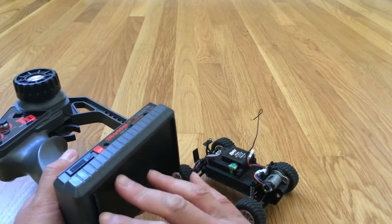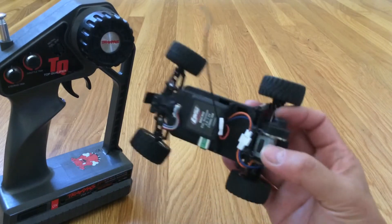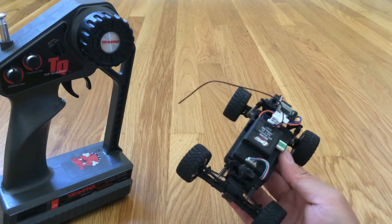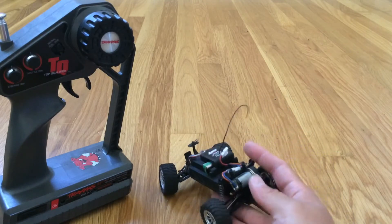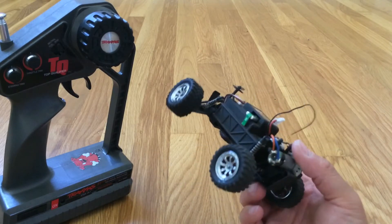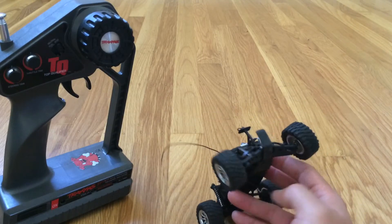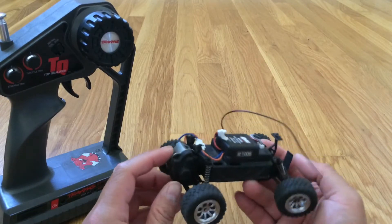It does take 8 AA batteries, so just keep that in mind. This truck is kind of a novelty item. We had purchased it thinking this might be a good platform for us to work on because it's nice and small and compact. But at the end of the day, the parts cost about the same as a 1:10 scale, so you're not saving a lot of money. These are difficult to work on because they're so small — everything is just so small.